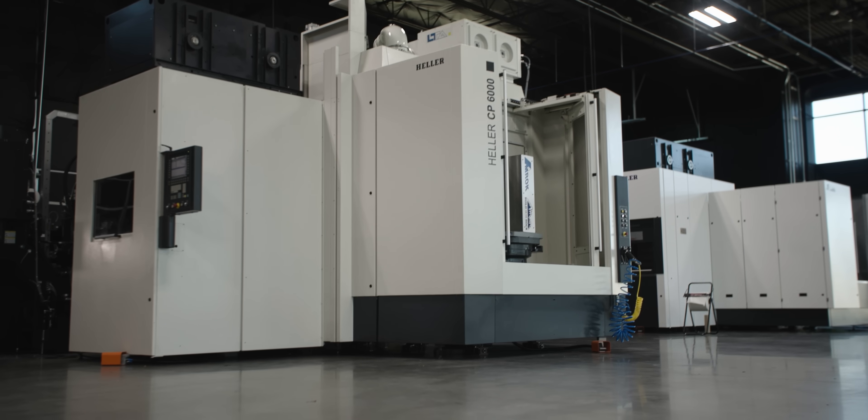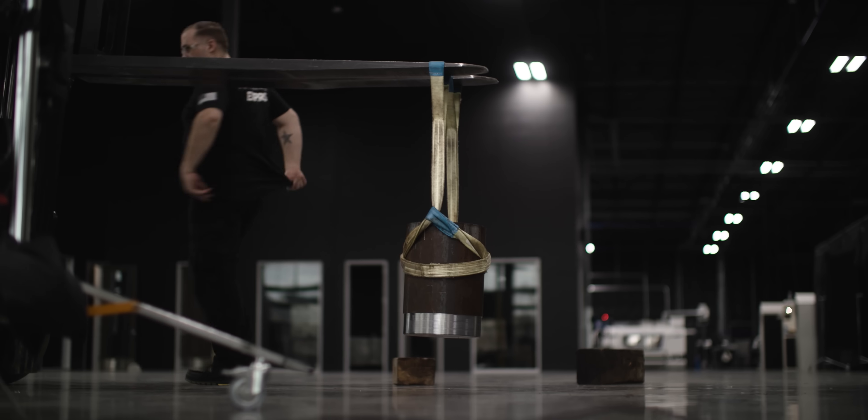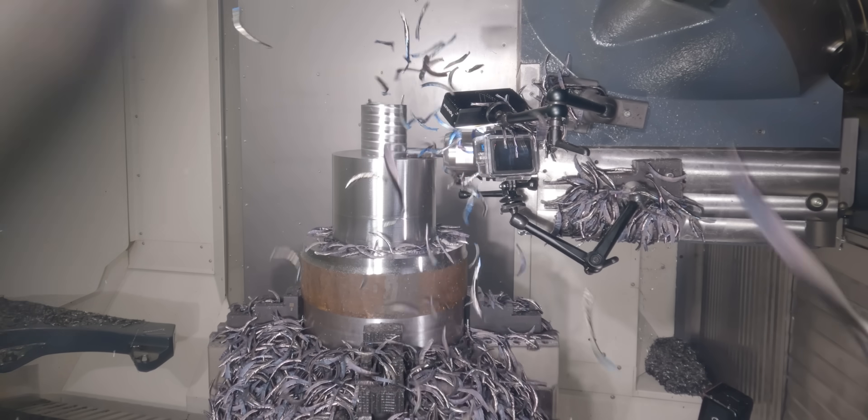Today, we're going to be making our first beast mode chips on our Heller CP6000. At the end of this video, we're going to take the most beast mode cut you've ever seen.